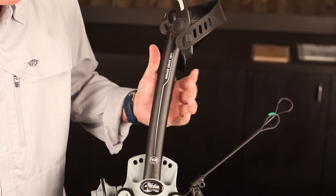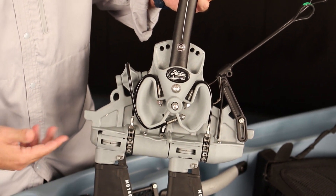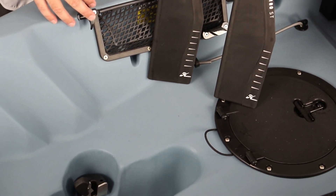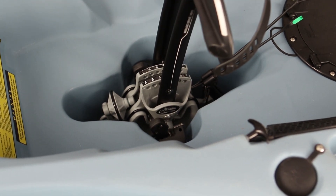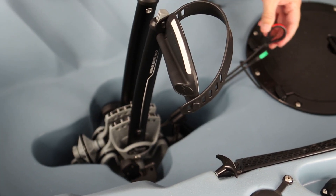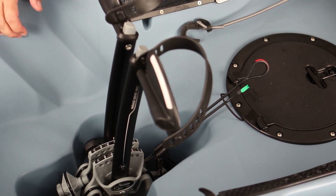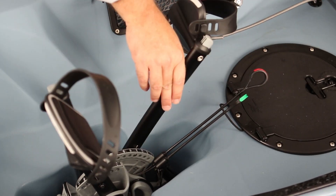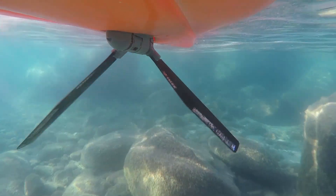Now we have the Mirage drive — this is the MD 180 with arc cranks, the new crank for 2018. You can install it with the kayak on dry land on its side, or in the water as long as you have enough depth. They drop down into the well and automatically lock in. You've got shifter levers: the longer one is reverse, the shorter one is forward — they are marked. When shifting, keep your legs fairly together; if they're spread apart the fins are against the hull and won't shift.